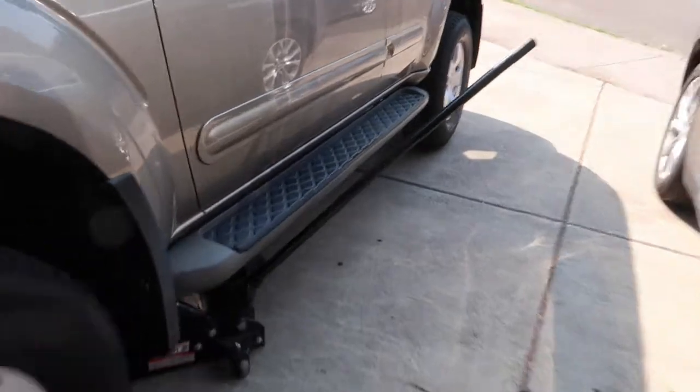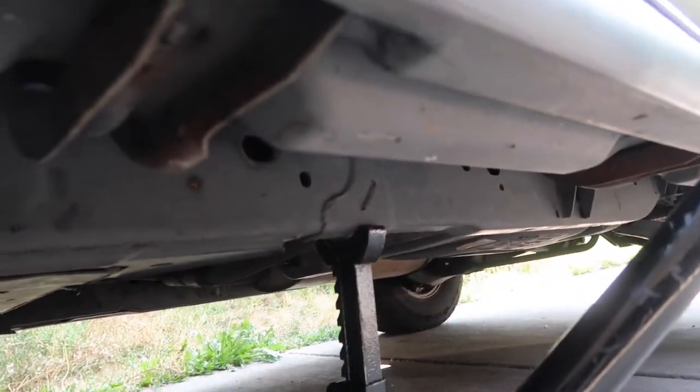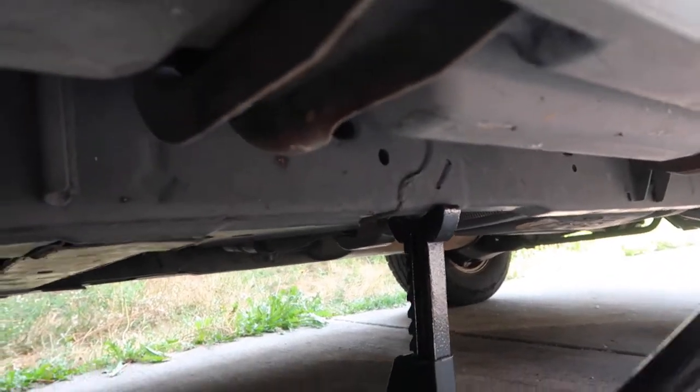Next step you will want to lift the vehicle. I got it lifted by the frame and then I have a jack stand also on the frame. Most of the weight is on that jack stand.